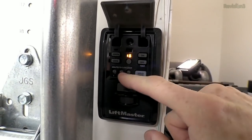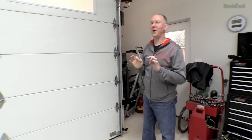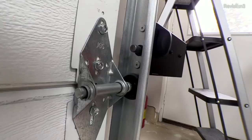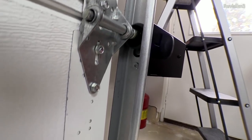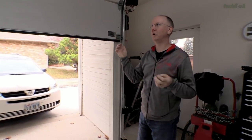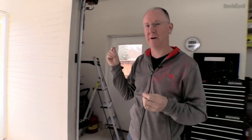One of the big benefits of this type of garage door opener is how quiet they are. You almost can't hear the door opening — just a little bit of the wheels and maybe a little electric motor hum, and not much beyond that. So that is one of the big benefits.